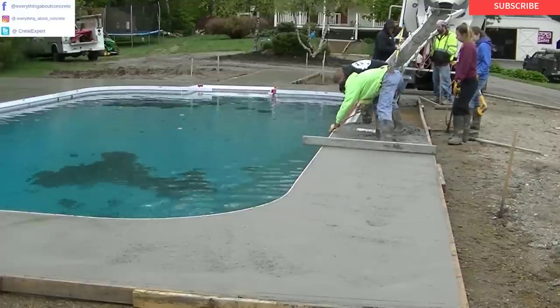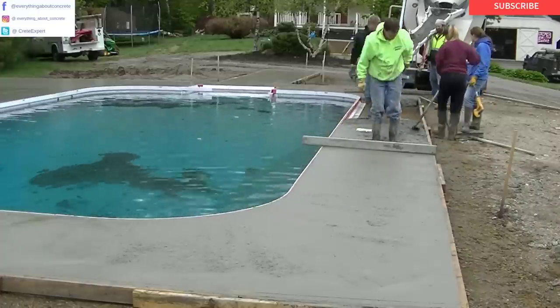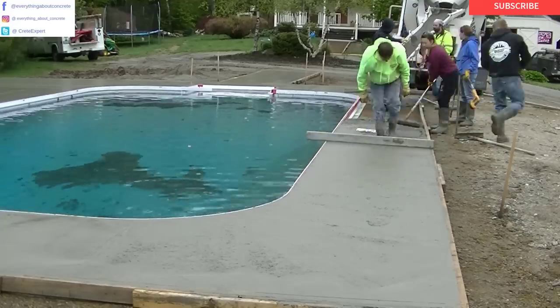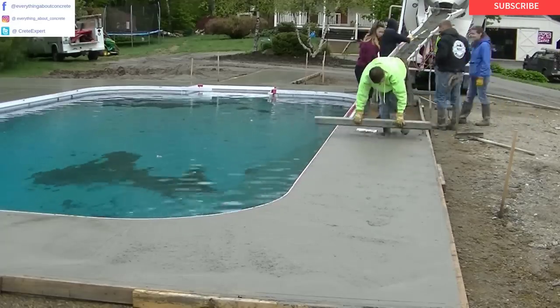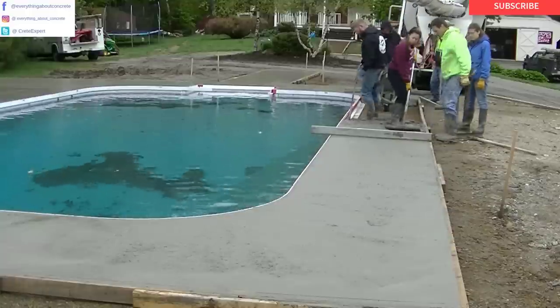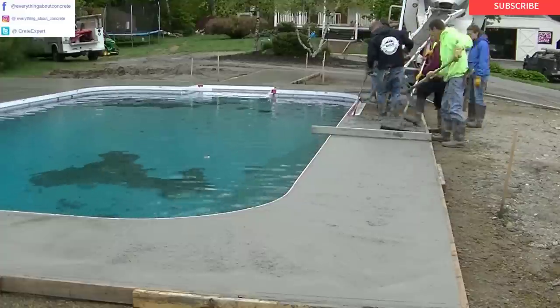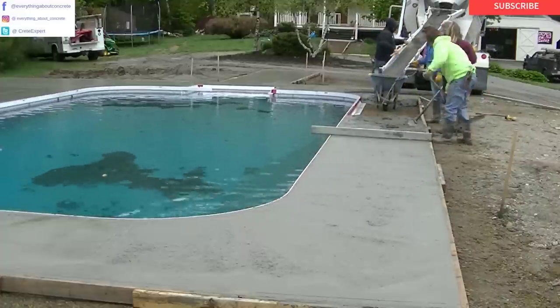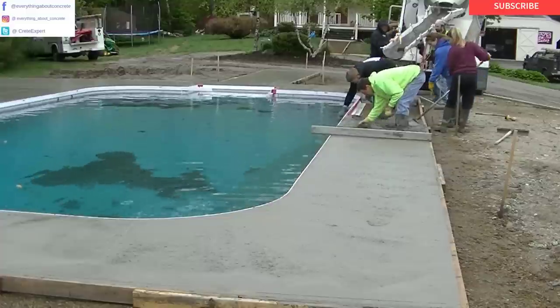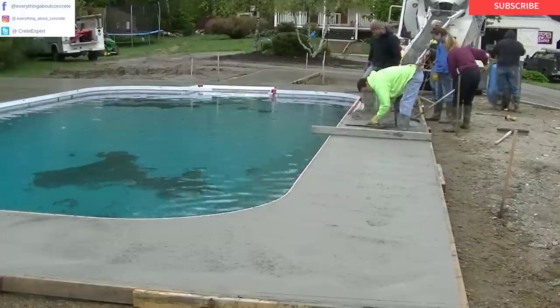Again guys, if you want to learn how to stamp concrete, stay tuned for part three. I'm going to show you how we attack this thing with the stamps. But if you want a full course on it, you've got to let me know. I'll put the time in and make a step-by-step course on how to stamp — but enough of you guys have got to want it so I know it's needed and worth making a really good one for you.